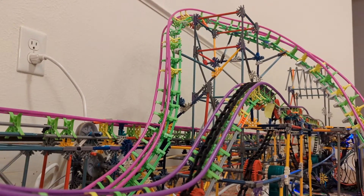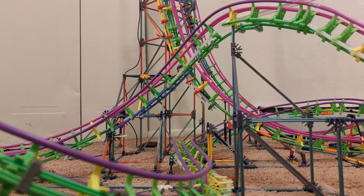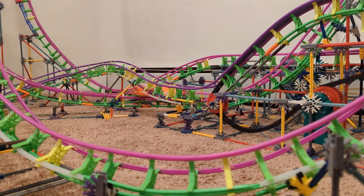Rocket Run took 13 months to build. It provided a fun challenge as I learned how to program Arduinos and design circuitry to accompany it. If you'd like to learn more about how Rocket Run was built, how the Arduinos are programmed, and future plans for this project, please visit my blog with the link in the description.